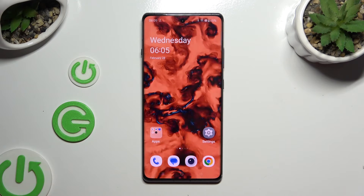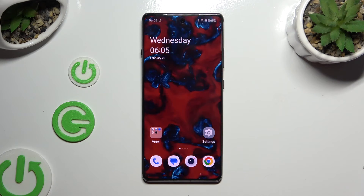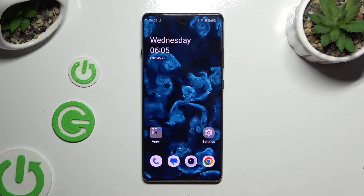In front of me is the OnePlus 12R, and today I would like to show you how you can set up screen lock.